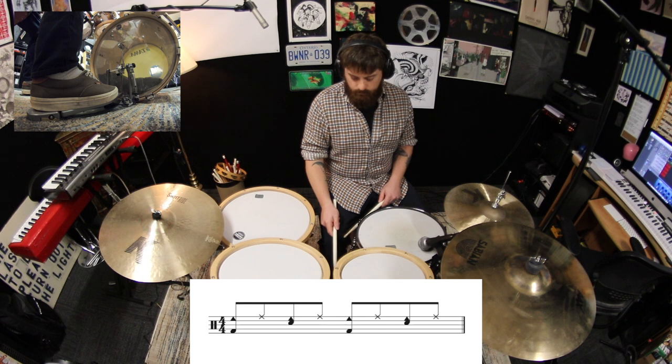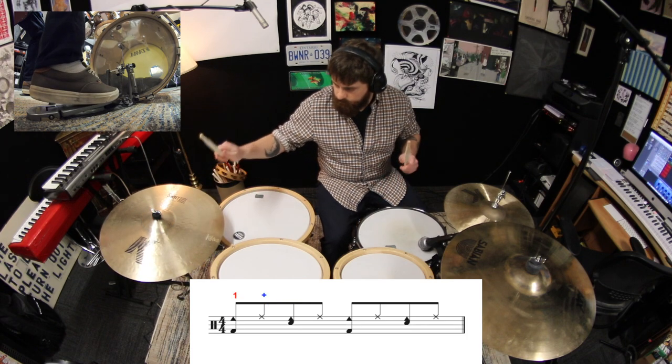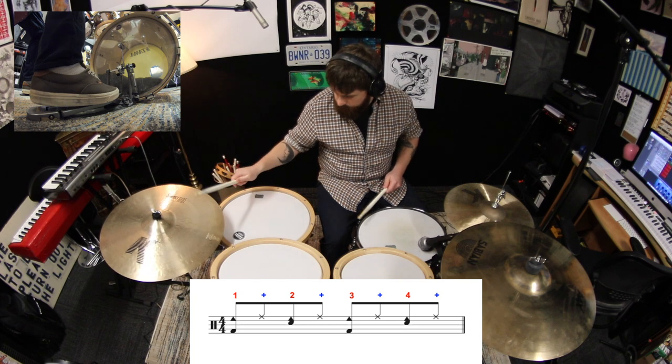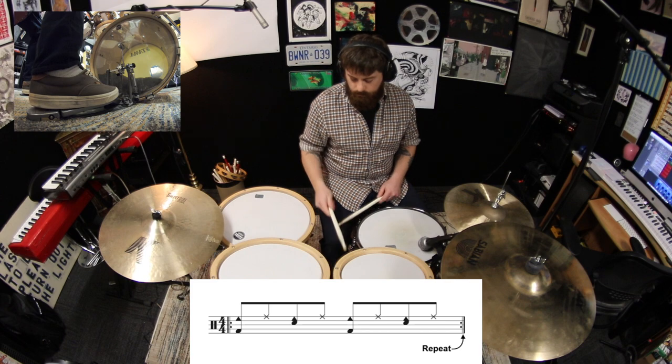So your right hand will be alternating between the bell and the outside of the ride. Now let's go a little faster and play it 4 times in a row.